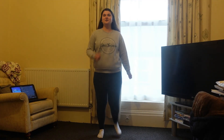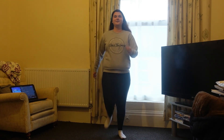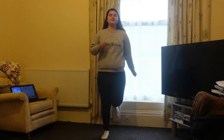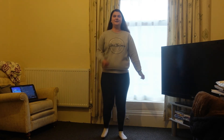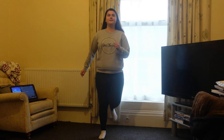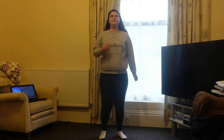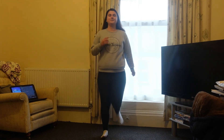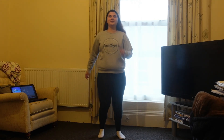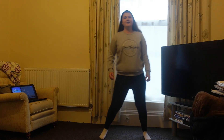We're just going to start off with a march, nice and simple. Get those arms moving. Nice and slow, knees up, and we're going to go into a grapevine. Let's go.